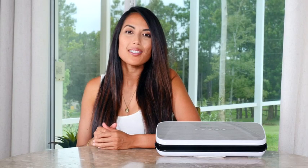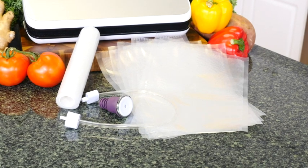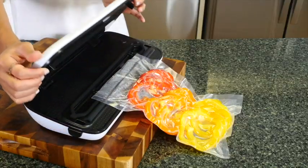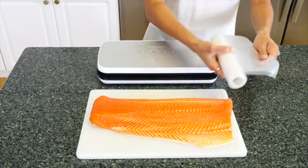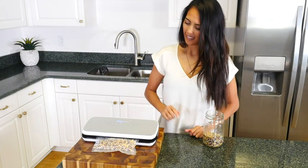Included with the vacuum sealer, you'll find the air hose, a cork wine stopper, along with five medium vacuum bags and one extra long vacuum bag roll. Both bag styles are waterproof and reusable, so you're ready to seal, store, and save as soon as you have the NutriChef Vacuum Sealer in your kitchen.